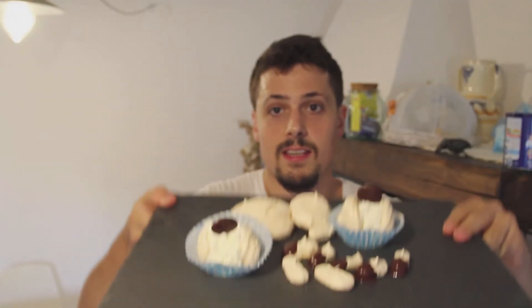So guys, this is the result — an excellent dessert. Very easy to do, a little bit long in the cooking, but not complex to make. So you should put a like to this video, share, comment, and most of all subscribe to the channel. Ok? Ciao, bye!